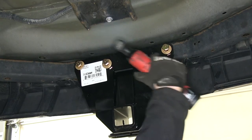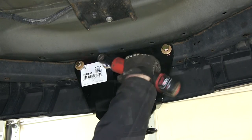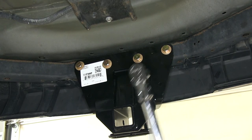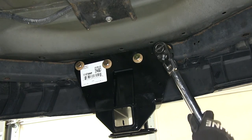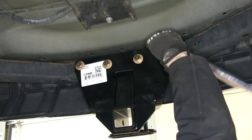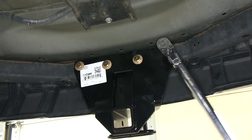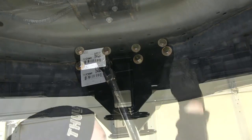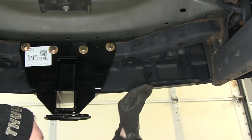With all the hardware loosely installed, we can go ahead and tighten down the hardware and torque them down as specified in the instructions. We're using a 3/4-inch socket to tighten down our hardware. Now we can go ahead and reinstall our plastic fasteners for our bumper supports.